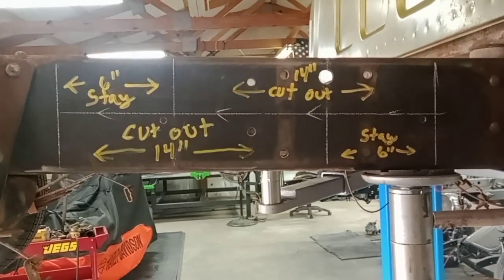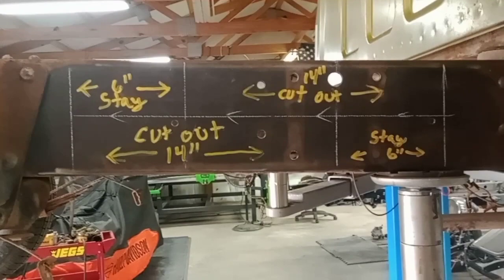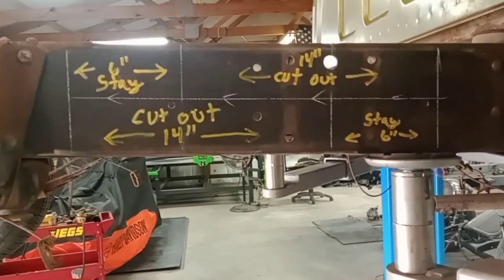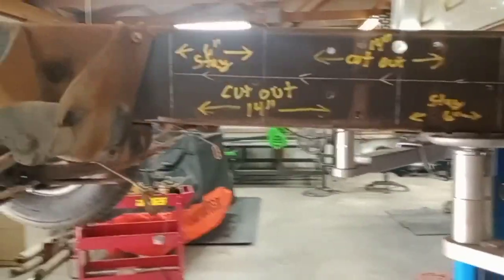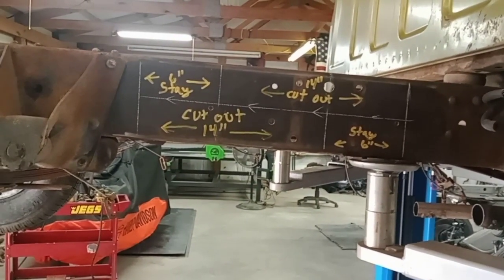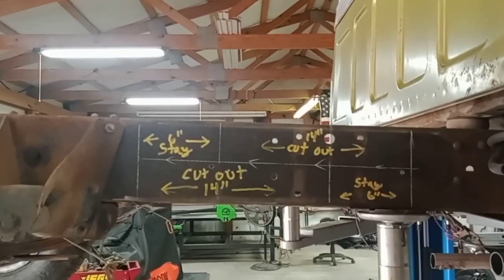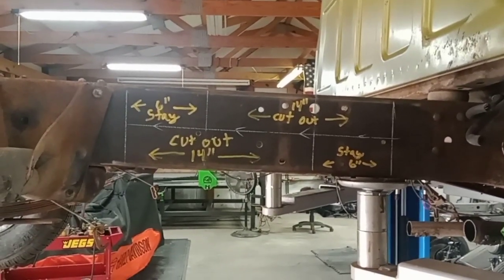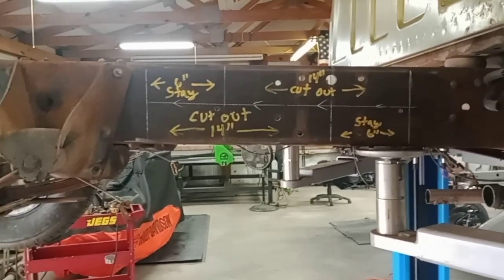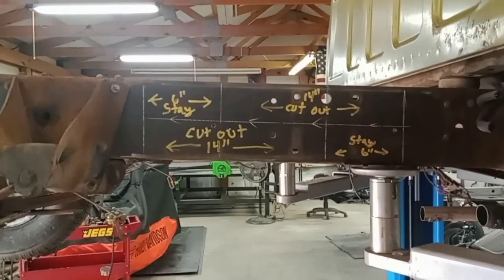Don't take it to a guy just learning to weld — they'll make their way in this world, but you don't want your wife or your kid driving down the road with a half-assed weld. I've been doing these trucks for a long time. I've cut over a hundred, maybe getting up into the 200s. I've seen straight cuts, side cuts — this Z cut is the best way for me. I used to work for a semi company converting them to four-wheel drive, cutting frames, so I learned a lot there.